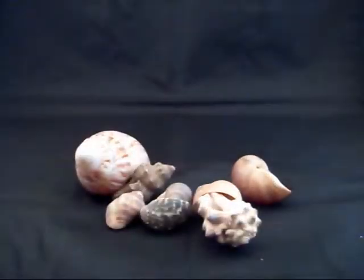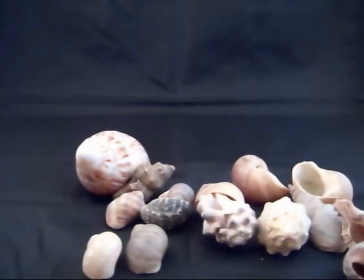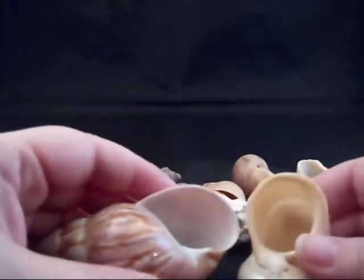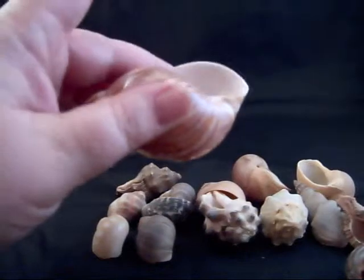The next group of shells are the type preferred by Ecuadorian hermit crabs, and that means they have a D-shaped opening as opposed to a more circular opening. We've got several different types here. I'll start off by showing you the difference between a round opening and a D-shaped opening. These two shells show it the best — this one obviously has an elongated opening, this one's more round. This is the type preferred by Ecuadorians.